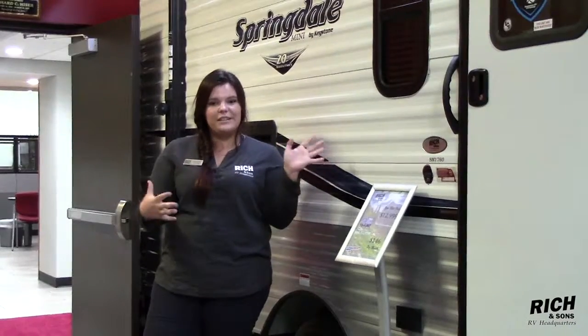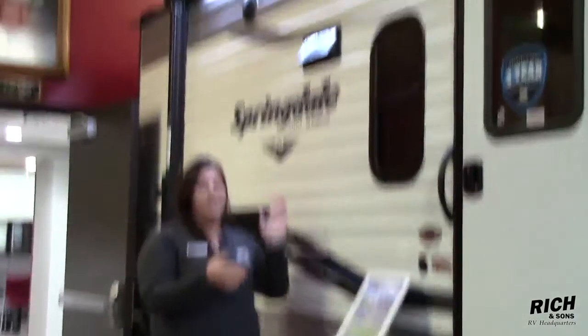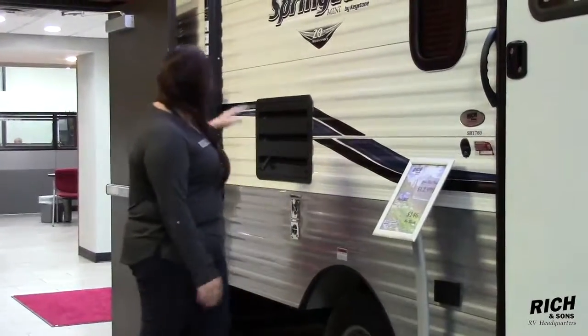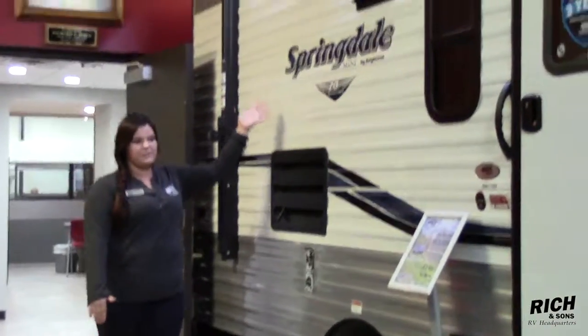Here we are on the outside of the unit. This particular one does come with a power awning. While supplies last, some of these will have a free power awning on it. Not only that, this one does come with a Bluetooth speaker as well as your two exterior speakers.